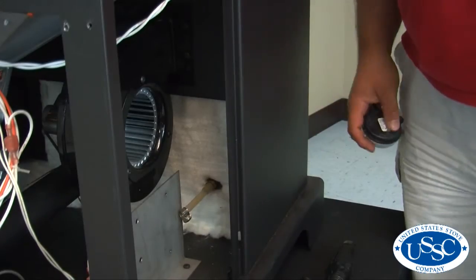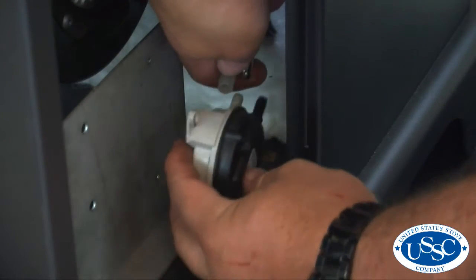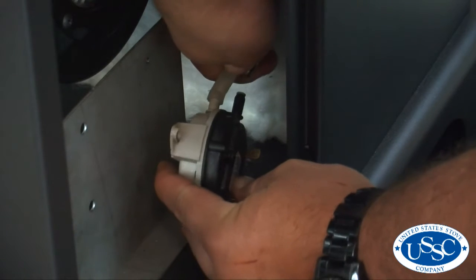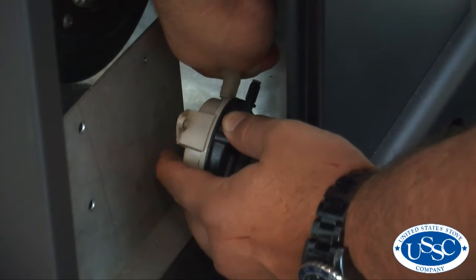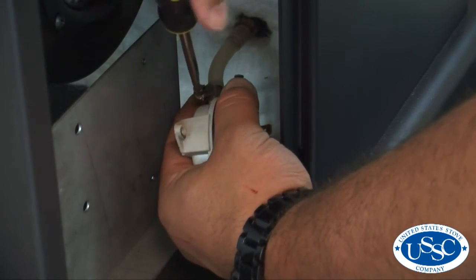Now take your new vacuum switch and attach the vacuum hose to the nozzle that is closest to the inside of the stove when the switch will be mounted. And now tighten the clamp making sure your hose is fully secured.